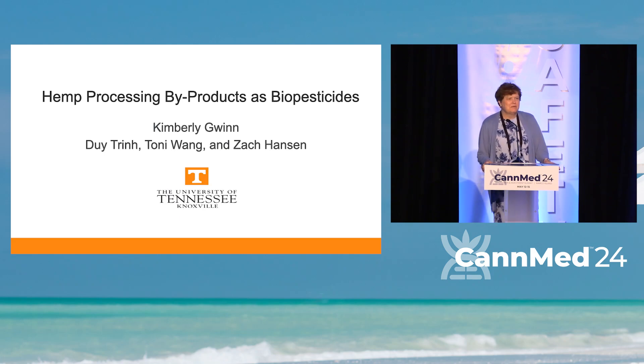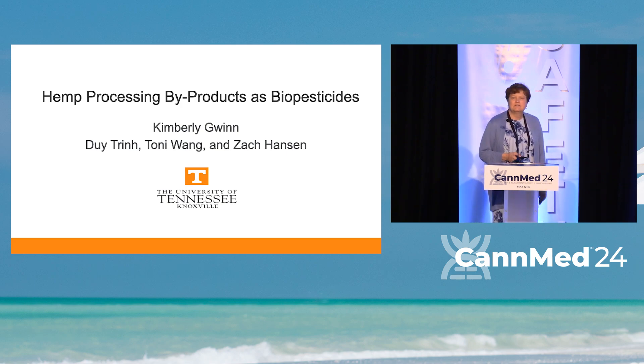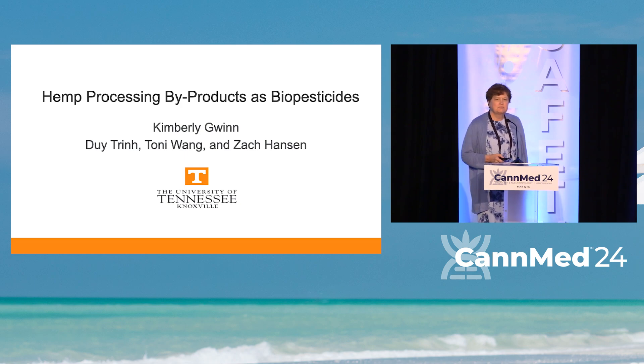Hello, and like the last two speakers, this is my first CAN-MED talk, so I am delighted to be here, and thank you to the organizers for inviting me. First, I would like to acknowledge my collaborators on this project.